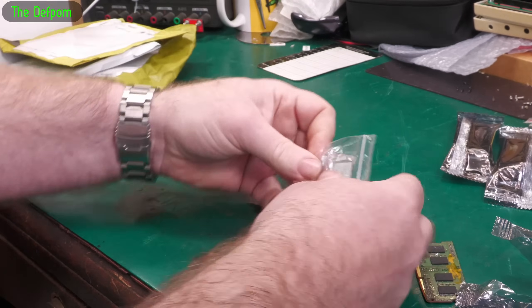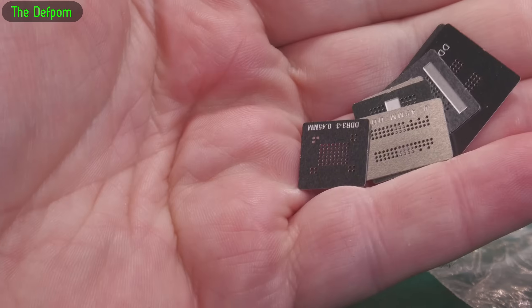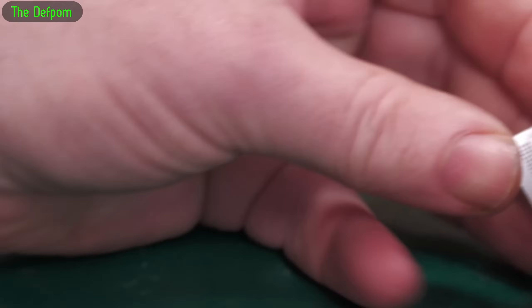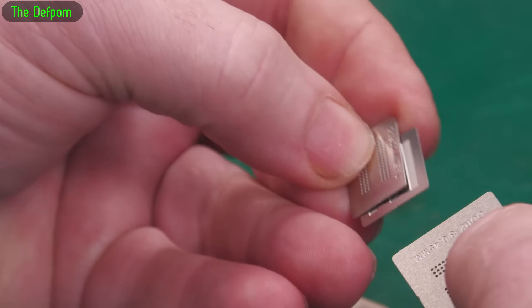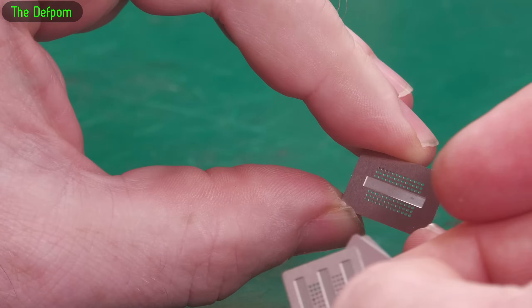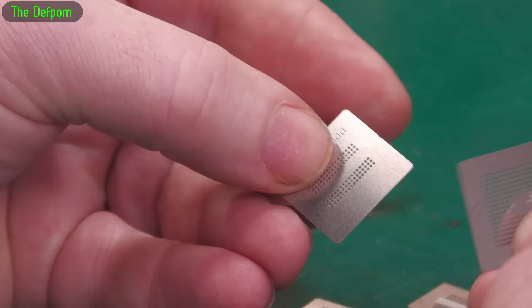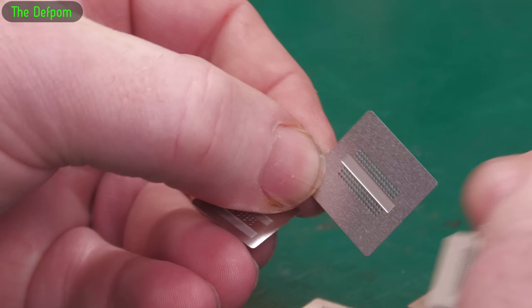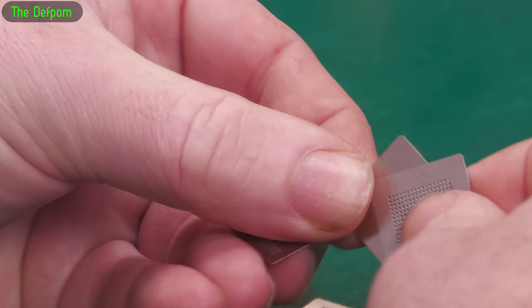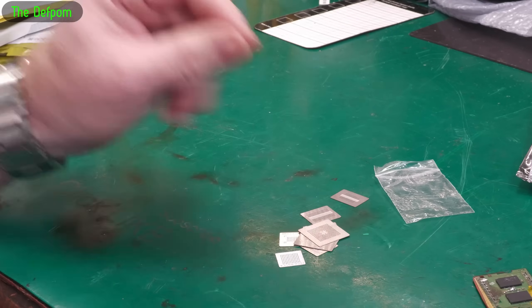These are some little BGA stencils for doing re-balling of devices. Basically I was working on a MacBook - it's actually this one I needed, yeah this one here. I didn't have the right stencil for it and I had to make do with something else. I didn't actually have all these little stencils I needed for doing DDRs and stuff. So I didn't have the right stencil for it. I managed to do it but it was tedious - it took me hours, actually several attempts to get the thing re-balled successfully.